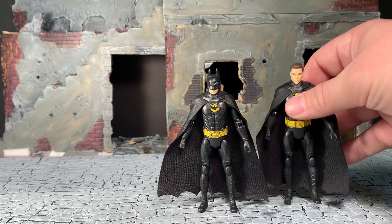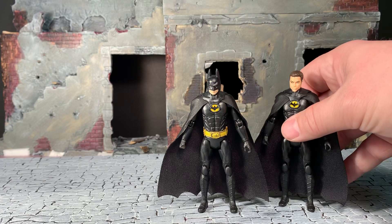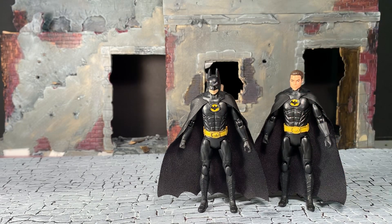Here he is next to his unmasked version. If you watched the review for the unmasked version - which not many people did, as I could tell by the view counts - basically the unmasked version is exactly the same as this particular figure. The only thing different is the head sculpt; everything else is exactly the same.